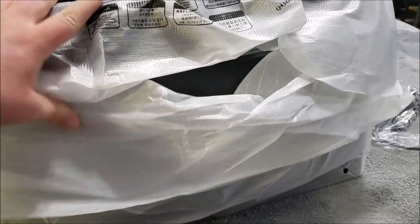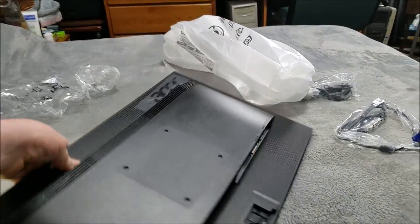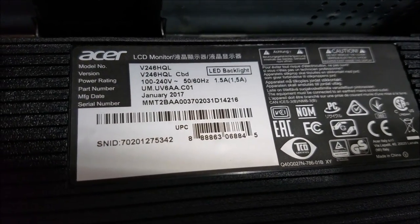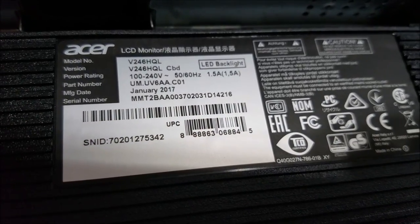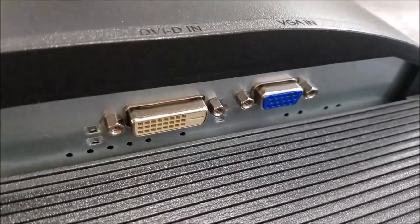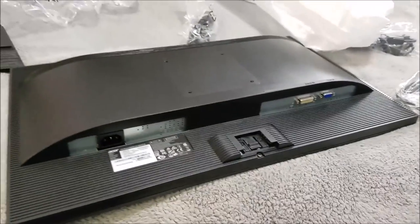Let me remove the plastic and see what this monitor looks like. Tubers, this looks huge — it is 24 inches but it actually looks bigger than my other one. It has an anti-glare screen, which I really like. The old Gateway monitor had a glossy finish and you could barely see it when the shade was open. Looking at the back: model V246HQL, manufactured January 2017, so this is a brand-new monitor — not old stock, which I was a little worried about. It has both DVI-D and VGA inputs, exactly what I wanted.